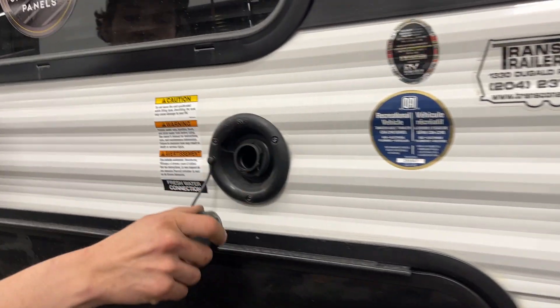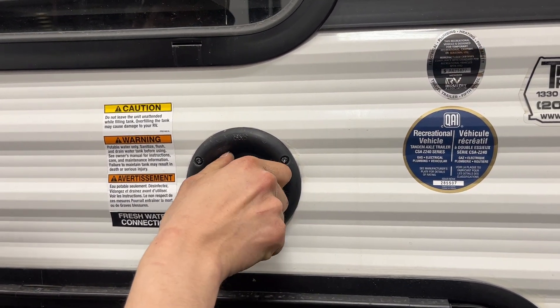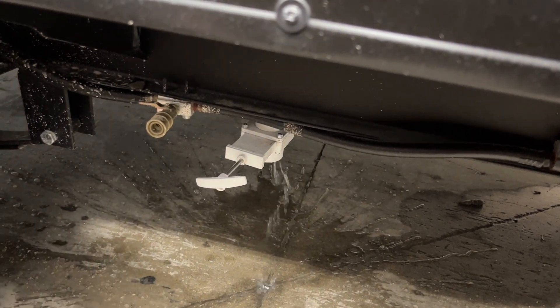Fresh water inlet right up here — pop that cap out and your water hose will stick in there. Turn on the water and that'll fill up your fresh water tank. You'll know the tank is full once it starts spitting water out of that vent. The drain for that tank is right underneath — pull that white valve over and it drains itself out.